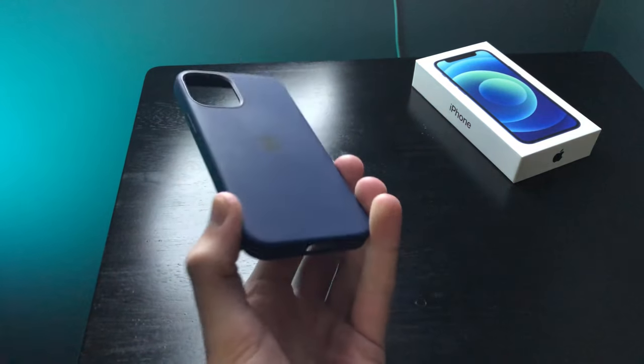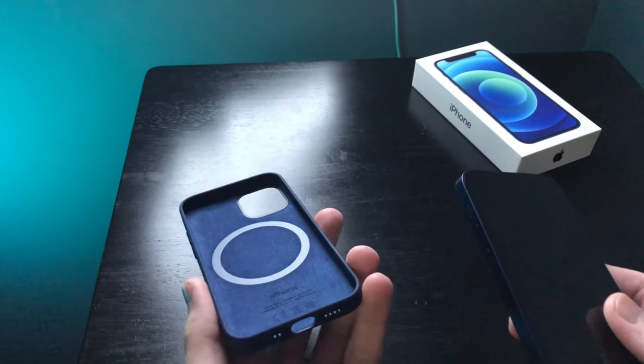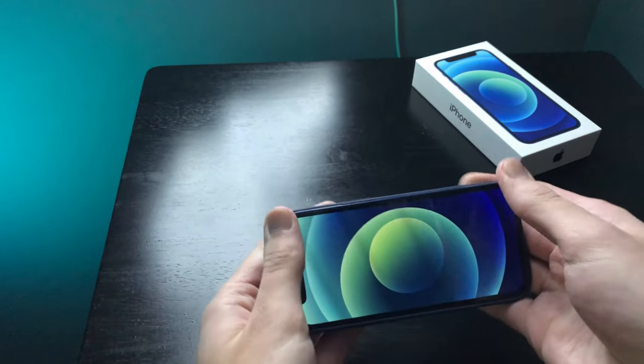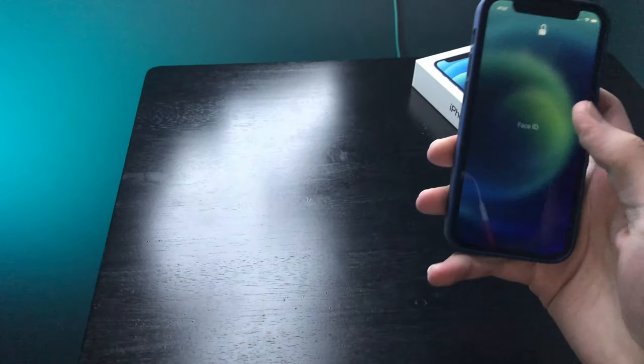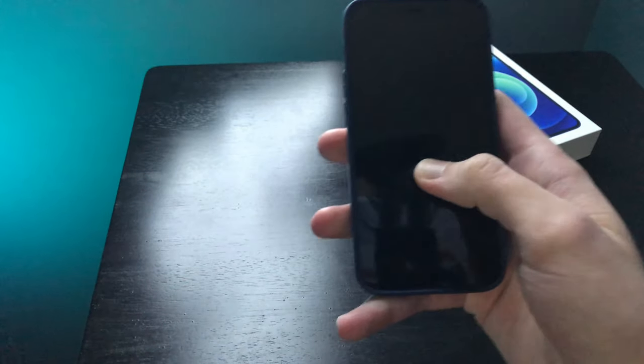But when you buy the MagSafe case from Apple, it kind of makes this weird noise. When you put the phone in the case, you get the animation and that kind of stuff. But once you do that, then when you go to lock the device, it automatically does that.